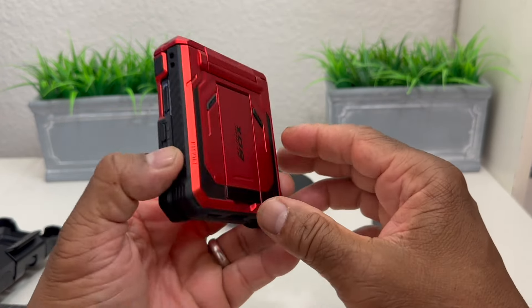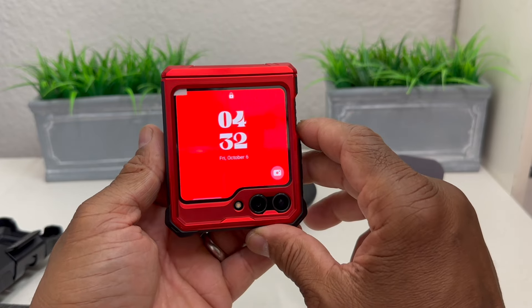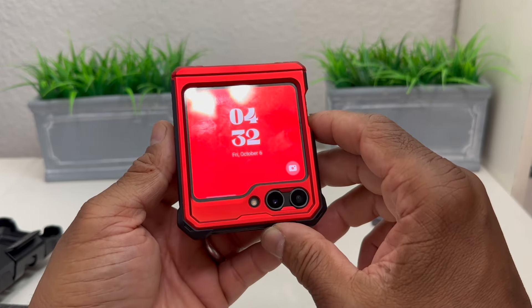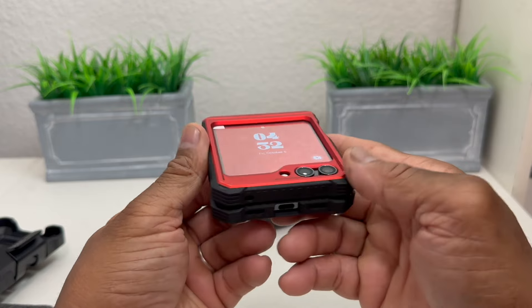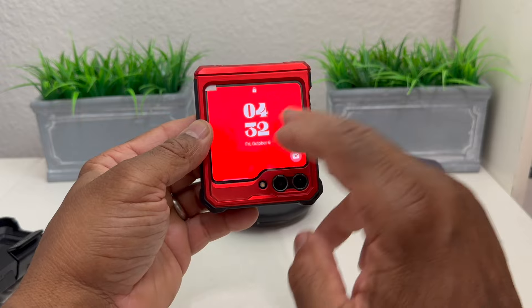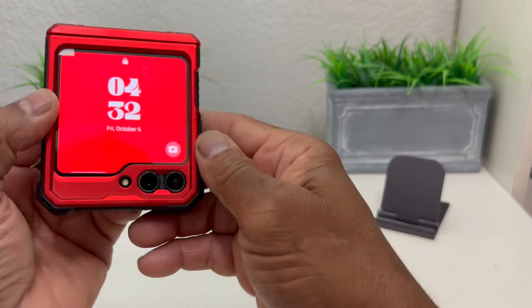This is what it looks like, and it is a very nice looking case — it's considered to be a rugged case, but a very nice looking case. If you're interested, you can pick it up on Amazon for about $39.99 — we'll leave a link in the description. Taking a look at the phone, you can see we have the built-in screen protector there.